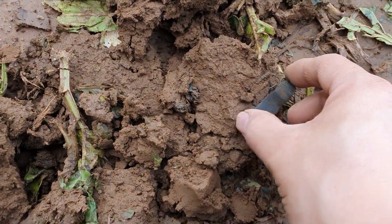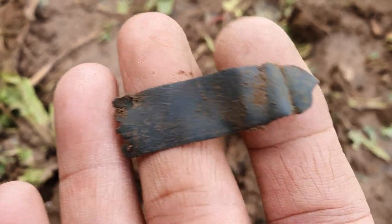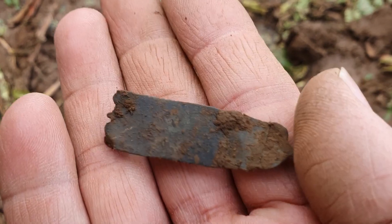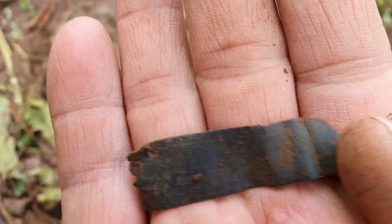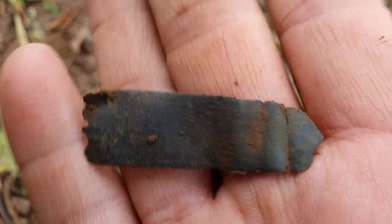Okay, next little find is a book clasp — or shoe clasp for clogs. Could be either. Book clasp or shoe clasp. Probably 1700s, I would say. Ultra thin.